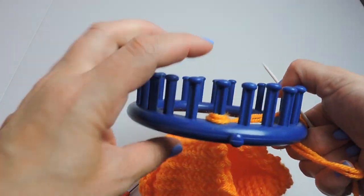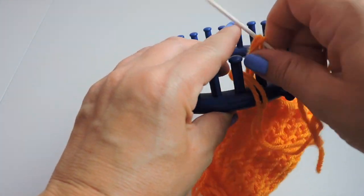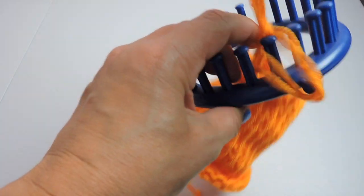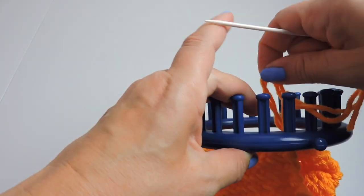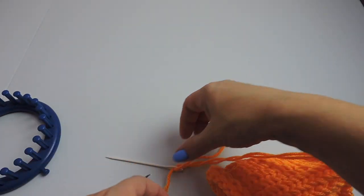Here we are at the very last peg. Once we're through this peg the pumpkin will be off of the loom. Just place the loom down.